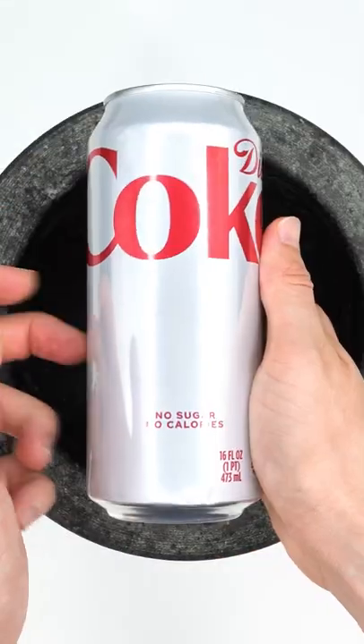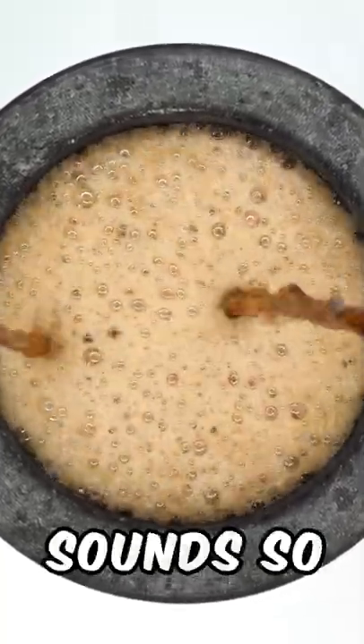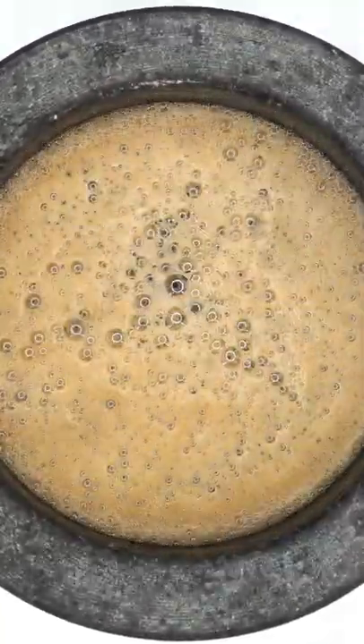Make a soda facemask. De-cote. Dr. Pepper. That sounds so satisfying. Guess what color the facemask will be?